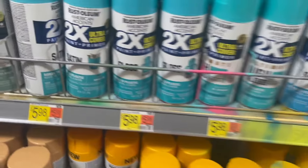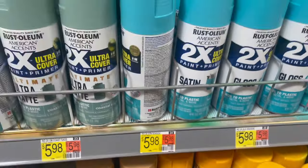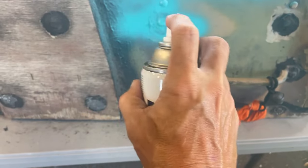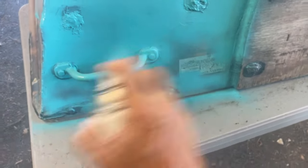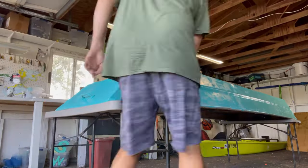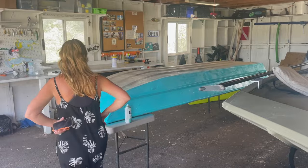Teresa really wants a seafoam green boat, so let's give it to her. White on the inside to keep it cooler. I'm gonna try this stuff back here first to make sure it's really gonna coat and cover. That's gonna cover it fine. The cool thing about this is you can always get another can and fix it.